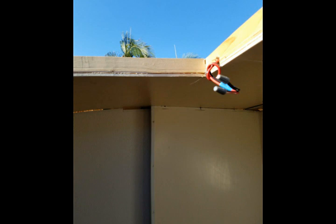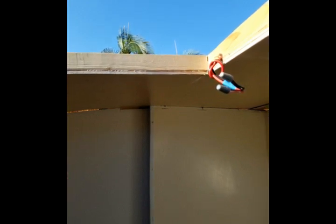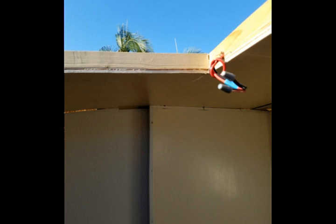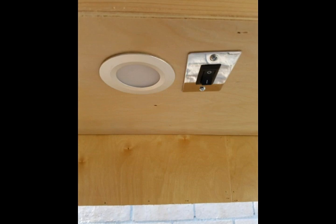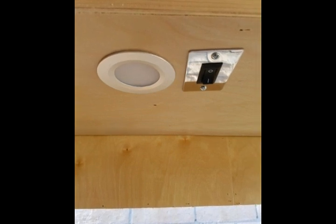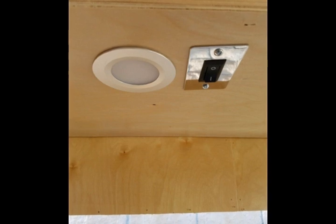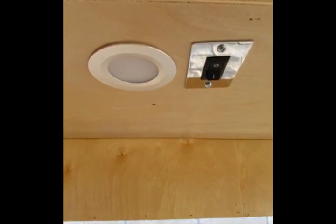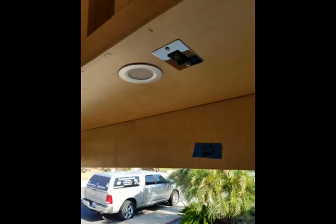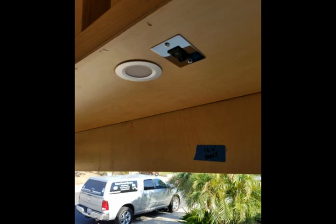This is the vent hole for the bathroom — a huge 14 by 14 vent hole. I have a beautiful vent for the bathroom; I don't want to have any issues with ventilation in there. Here's one of the lights underneath — I believe this is the kitchen area, right over the sink. It's going to be a little can light and the switch is right there as well. This next light is basically the same thing and is going to be right over the kitchen table.